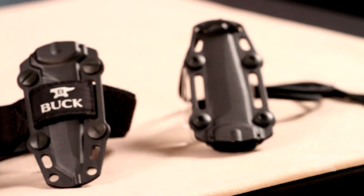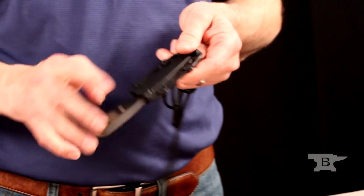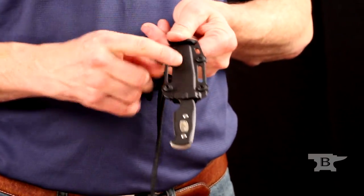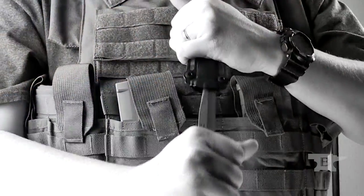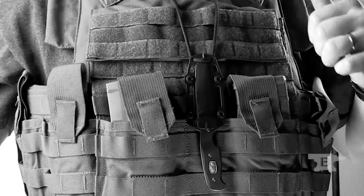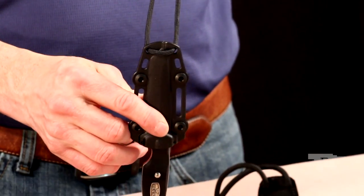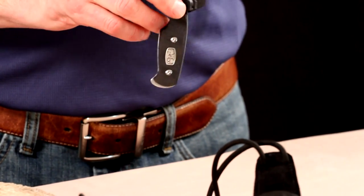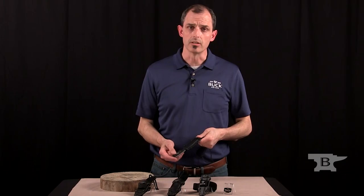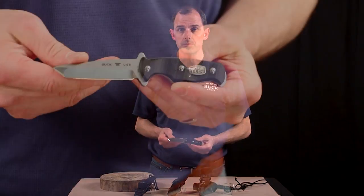The last carry option is as a neck sheath. You can take all the leather components off and run your own user-supplied cord. Some people like bead cord, some people like 550 cord — I've got it set up with a piece of 550 cord and a latch at the top here. That's the last way that we've figured people might want to carry the 616 Buck Ops boot knife.